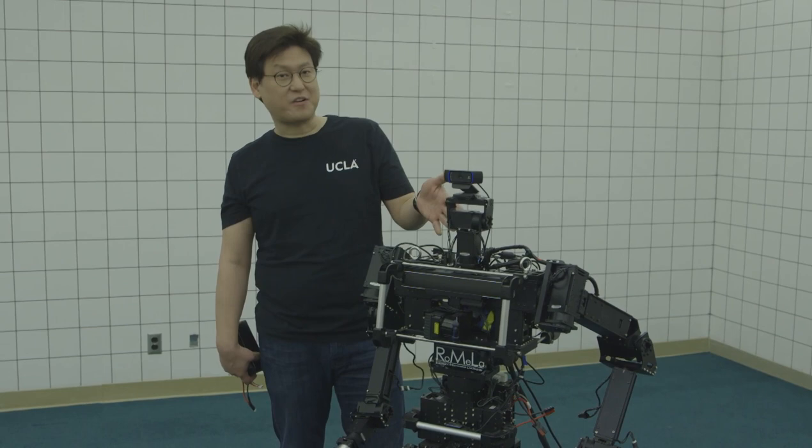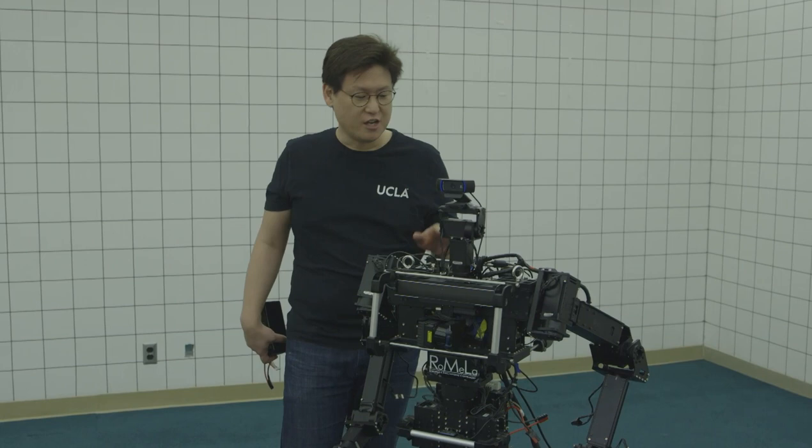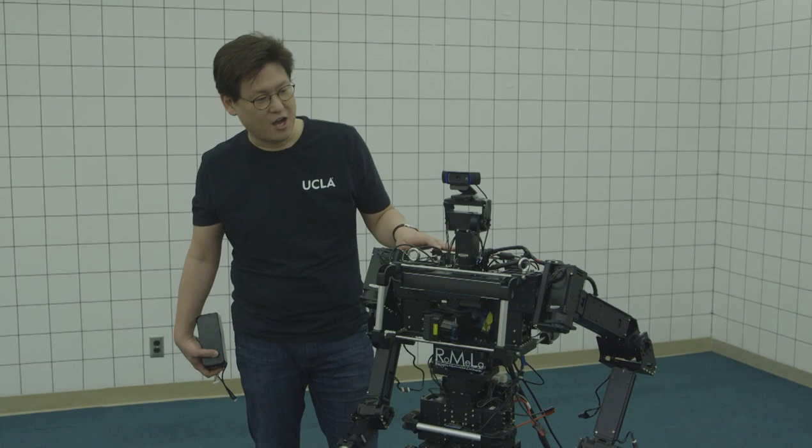This is Thor OP. We're designing it for disaster relief applications. It looks very similar to the robot from the movie Chappie. As a matter of fact, both use electric power. This is the power pack for Thor OP — it lasts only about 30 minutes, while in the movie Chappie lasts much much longer. Both robots are modular, which means if something goes wrong you can easily replace limbs. This robot has the same concept — if something breaks, we can easily replace things because everything is modular.